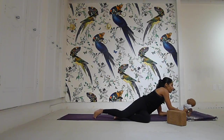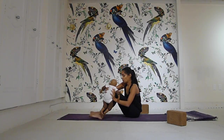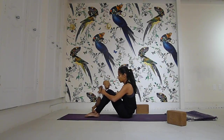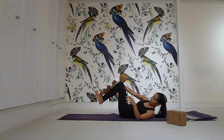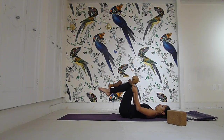Come to pick up baby and bring baby on top of your shins. You come to lay back. And obviously if you have diastasis recti, you're going to turn over to one side and come up. Baby comes on top of your shins, knees together, feet together.